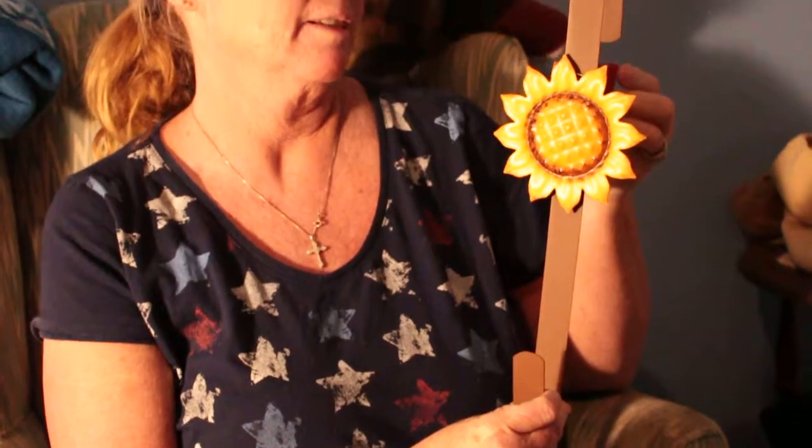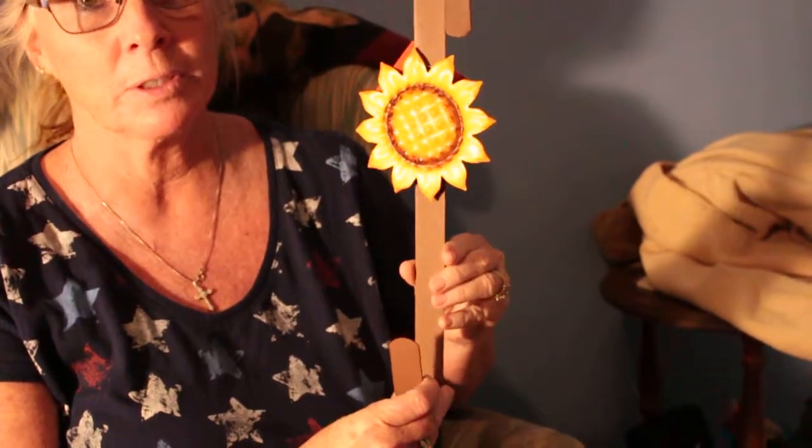This is a sunflower wreath holder and I purchased it for $3.99 at the At Home store. You can use this to hang or to hold your wreaths on doors.